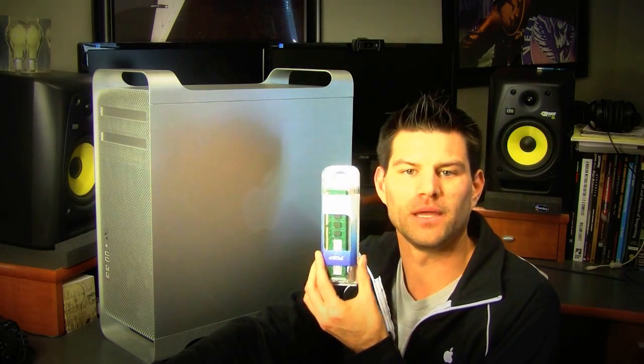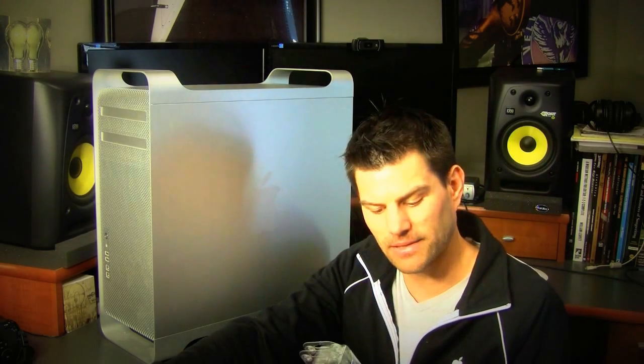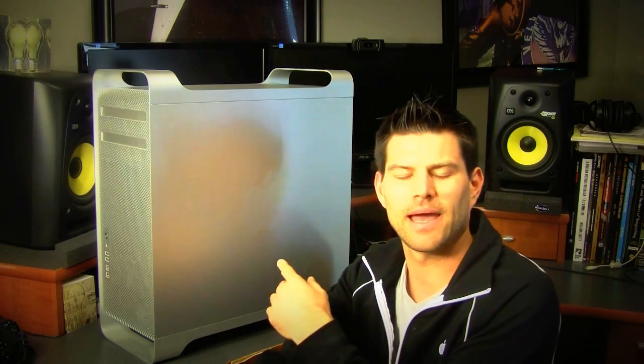Hey guys, Todd here with another video, and today I've got a special video. It's a Mac Pro upgrade. As you can see the Mac Pro is up here, and we're going to install some new memory. I've got two 4GB sticks and currently I have 6GB in here — 2GB and then two 1GB — so I'm getting rid of the two 1GB and putting these two in to make a total of 12.